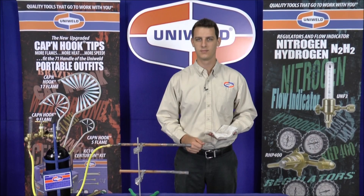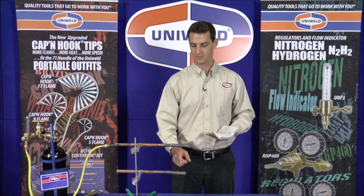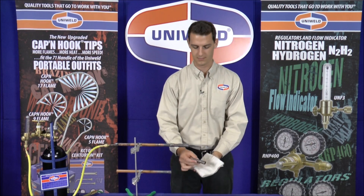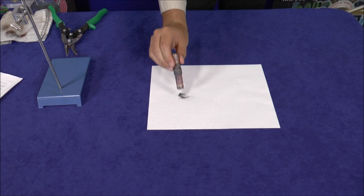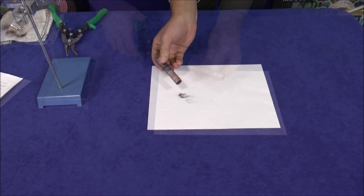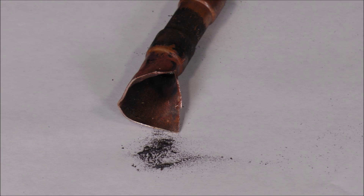Now that our joints have been brazed together, let's take a look at the difference. First let's look at the joint brazed without the nitrogen flow. I'm just going to take a wet rag and clean up the outside of the tubing, and as I tap on this white piece of paper you can see all the scale that falls out of the tube. I'm going to snip the tube open so we can see the inside, and you can see all the residue that's still stuck on the copper.